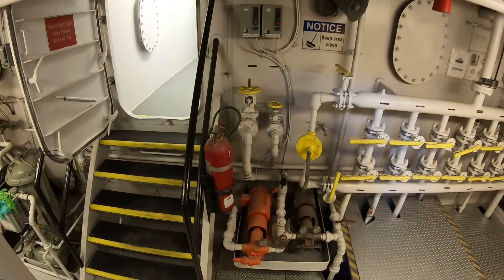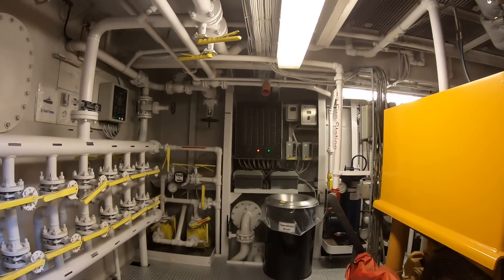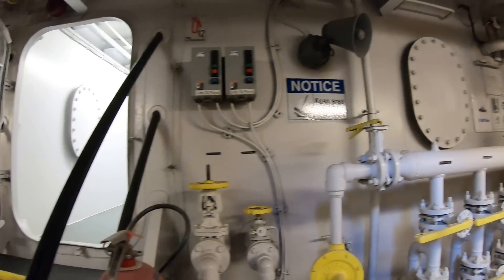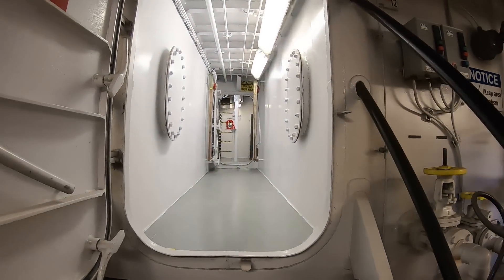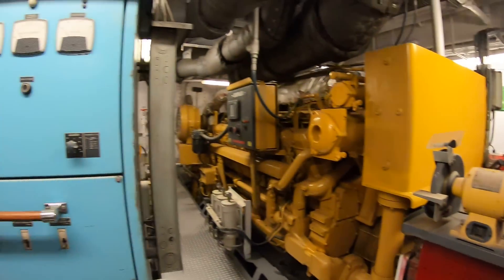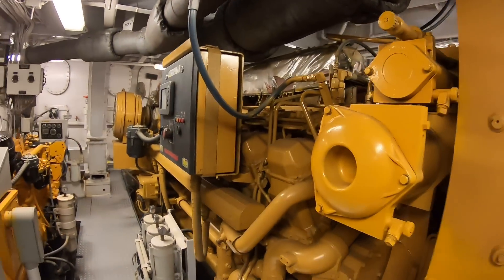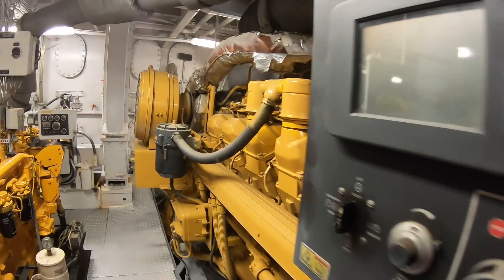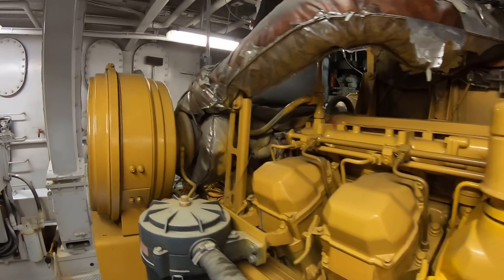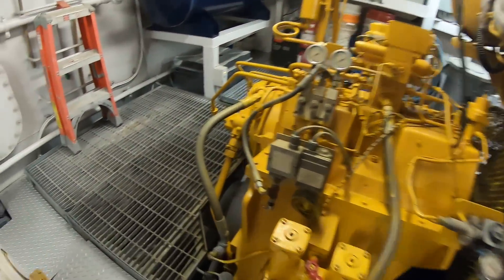Maybe you can hear me a little better now. We go down and you'll notice it looks very similar, just a little bit bigger than the 3000s. There's the fuel manifold. There's the tunnel with the two daytanks on either side going up to the fore peak. Electrical panel. And we come back to the 3516 — very similar to our engines, just four more cylinders on it.